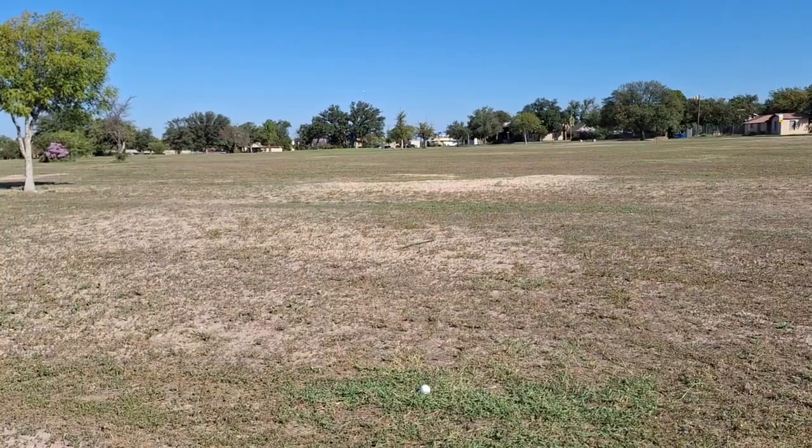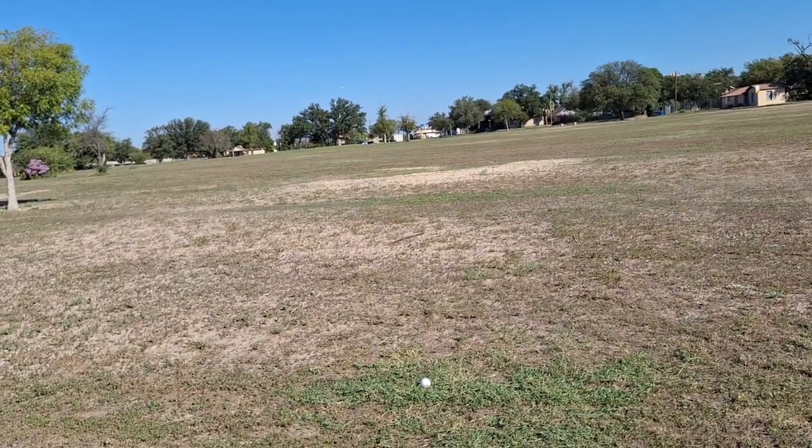Got about 180 here, so I'm way out. I'll have to bring the five iron out and use it — for some reason I can't hit my six.